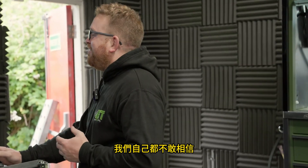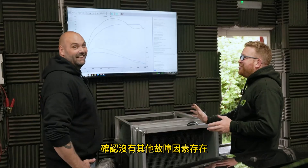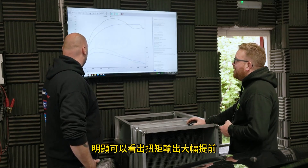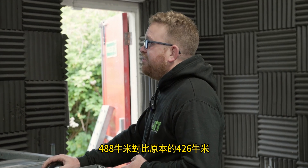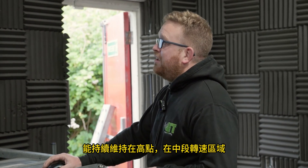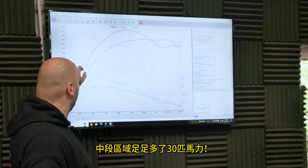We can't quite believe it — I've had to check data logs and everything just to make sure nothing else is going wrong. He's gone through everything and logged a whole lot. The torque comes in so much earlier: we've got 488 newton metres versus 426 newton metres — that's a 60 newton metre difference. It holds it well too, and in the mid-range we've got about 30 horsepower more.